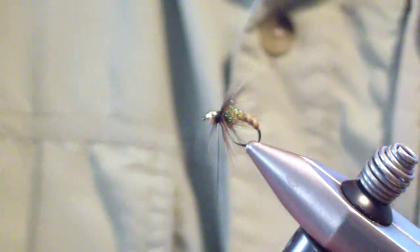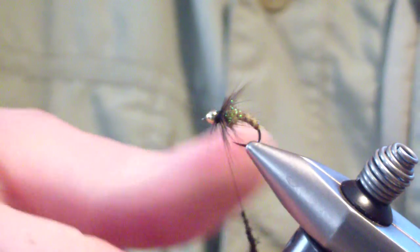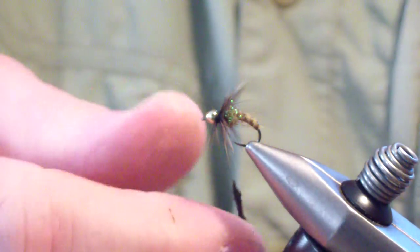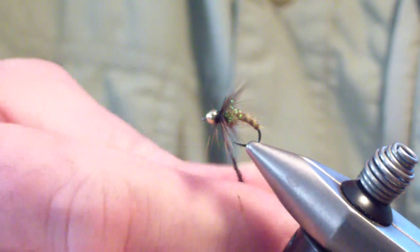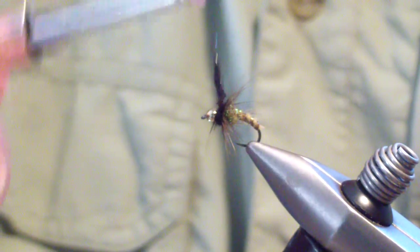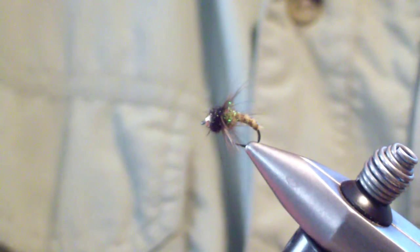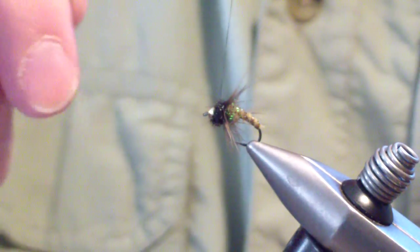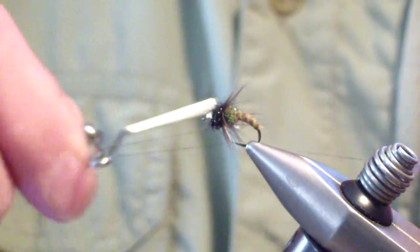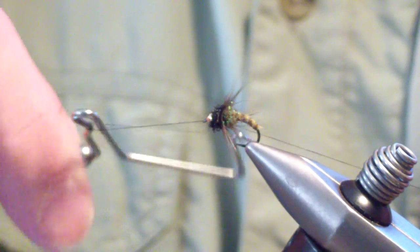The last material you're going to tie in is a small section of black ice dub — doesn't have to be a lot, about an inch lightly dubbed; a little more or less doesn't matter. You're going to build a collar and dub that collar behind the bead, tight against that hackle. Then bring your thread up behind the bead and in front of that dubbing, and give a three- or four-turn whip finish.